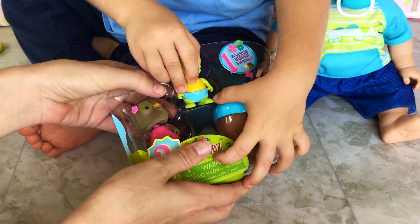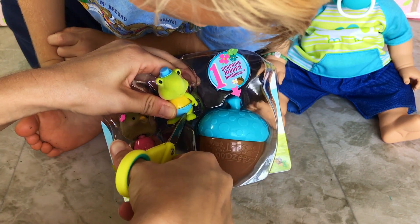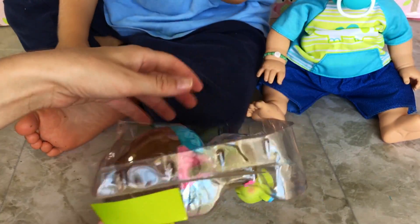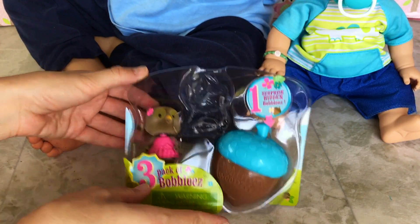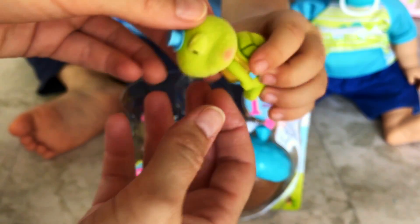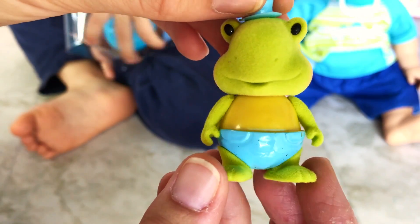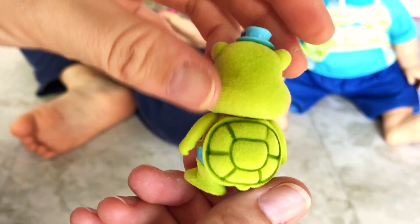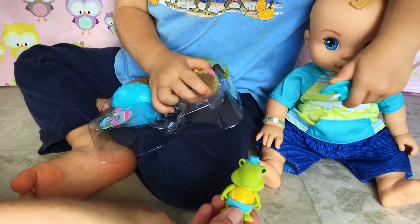Wait, there's a little rubber band. Let's cut it gently - we don't want to cut the little Bubblies. I think I got them out, Kaden. Look at that, guys - it's a little Mr. Honu, or a turtle. And he has a little hat on top of his head. They can move too. He has some blue pants. And look at that - that's so cute.